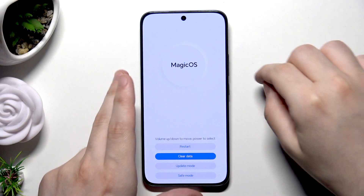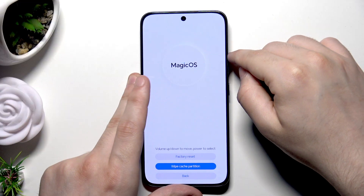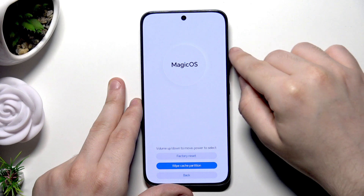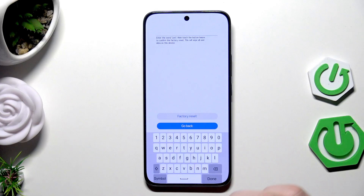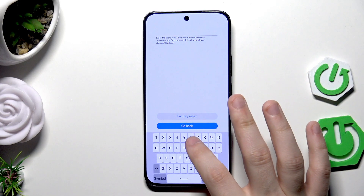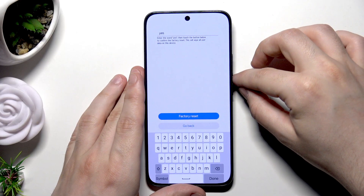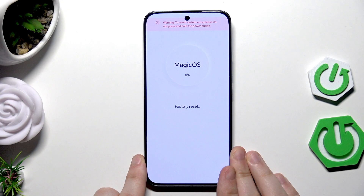Now we want to select Clear Data — tap the power button. Now select Factory Reset and confirm by clicking the power button. You will need to type the word "yes" using your keyboard. Now select Factory Reset again.